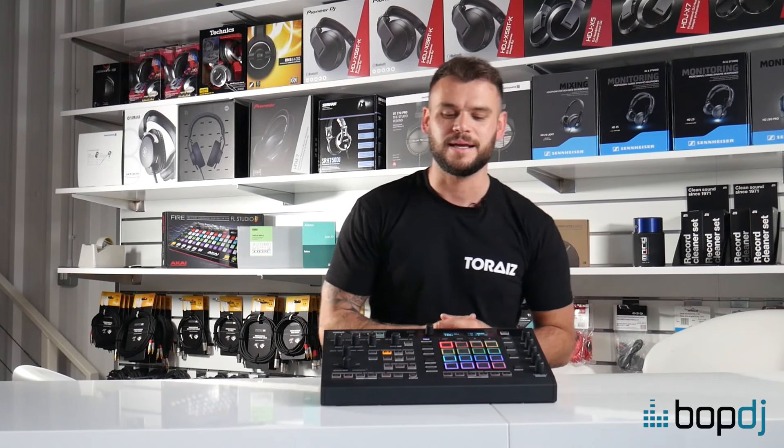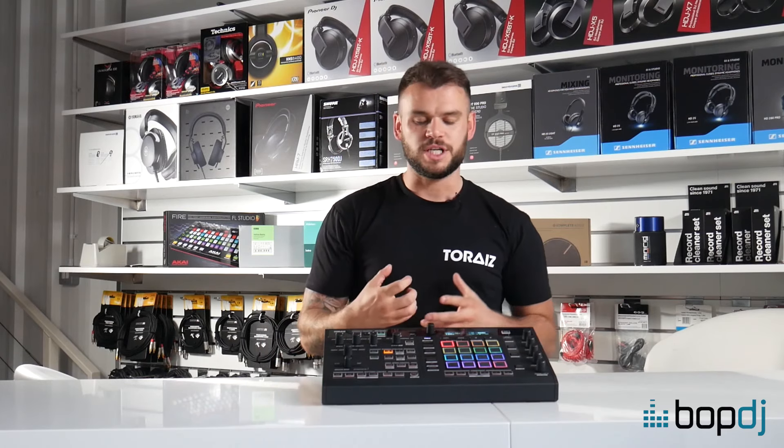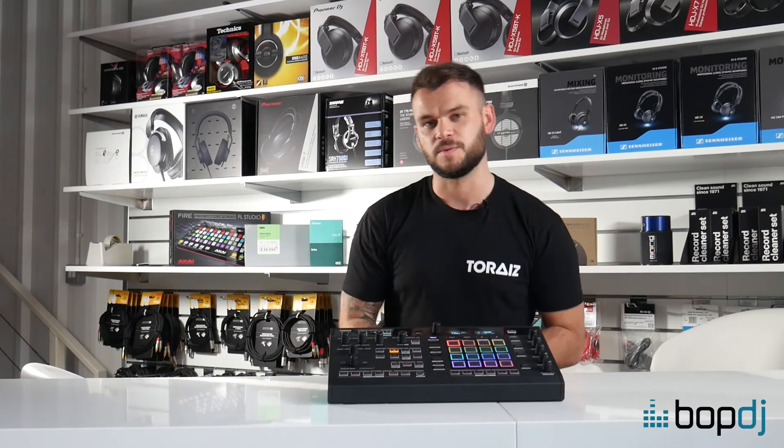What's going on guys? My name is Sam, I'm from Pioneer and here we have the Torized Squid new Multitrack Sequencer. In association with Bob DJ, we've done three videos for you and each video is showing some different features and different ways of using the Torized Squid.